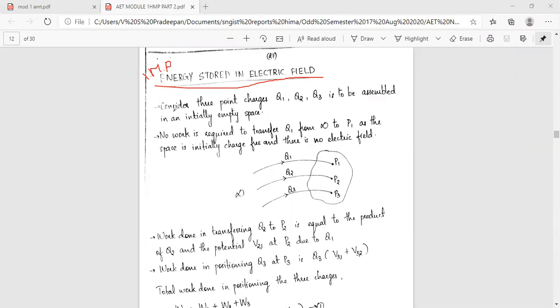Consider three point charges Q1, Q2, and Q3. They are assembled initially in empty space at points P1, P2, P3 from infinity. No work done is required for transferring Q1 from infinity to P1, as the space is initially charge-free and there is no electric field.